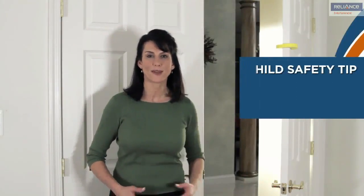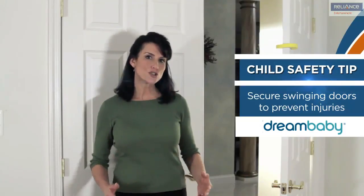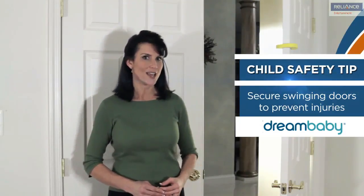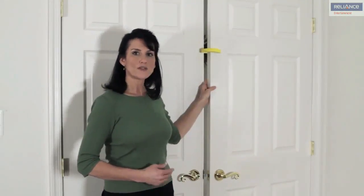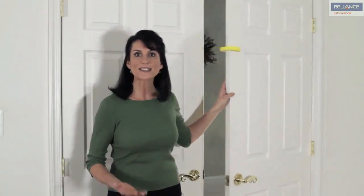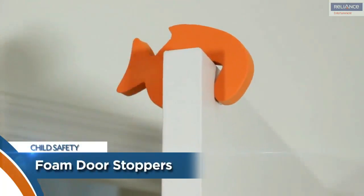Welcome to another child proofing safety tip from Dream Baby. Today we're taking a look at a handy product to help protect your children from pinched fingers. Dream Baby's door stopper prevents your children from slamming doors as well as accidentally locking themselves in a room. Simply fit anywhere on the outer edge of the door or the top of the door above the reach of children.